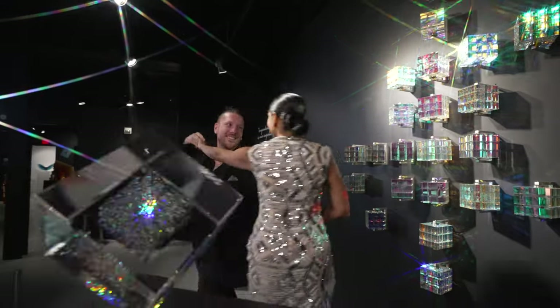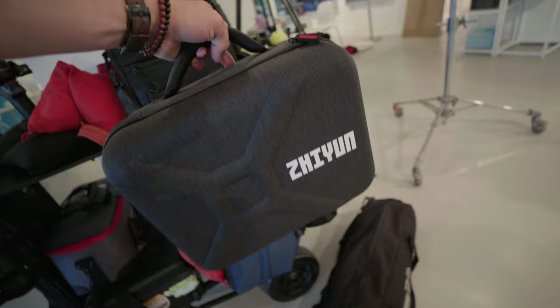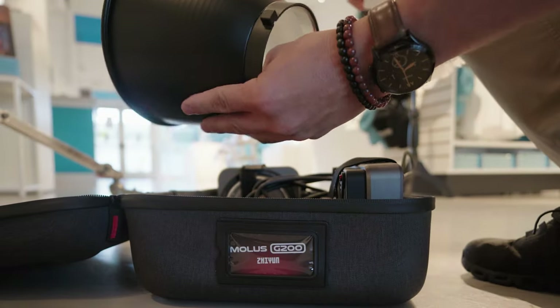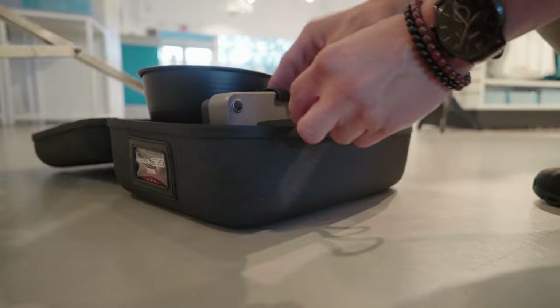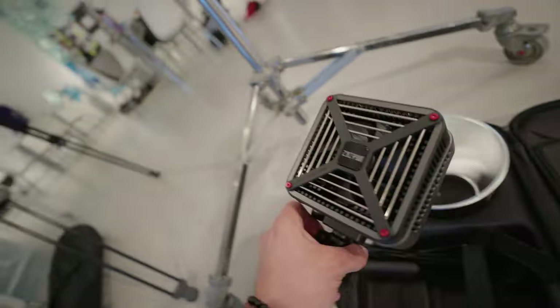Welcome back to another lighting adventure, Ray of Light episode 5. Let's start it off with a brand new compact 200 watt light I just got. But wait, why am I grabbing the Zhiyun case? Isn't that a gimbal company? Well, they recently started making powerhouse lights and this is my second one in the Mala series.